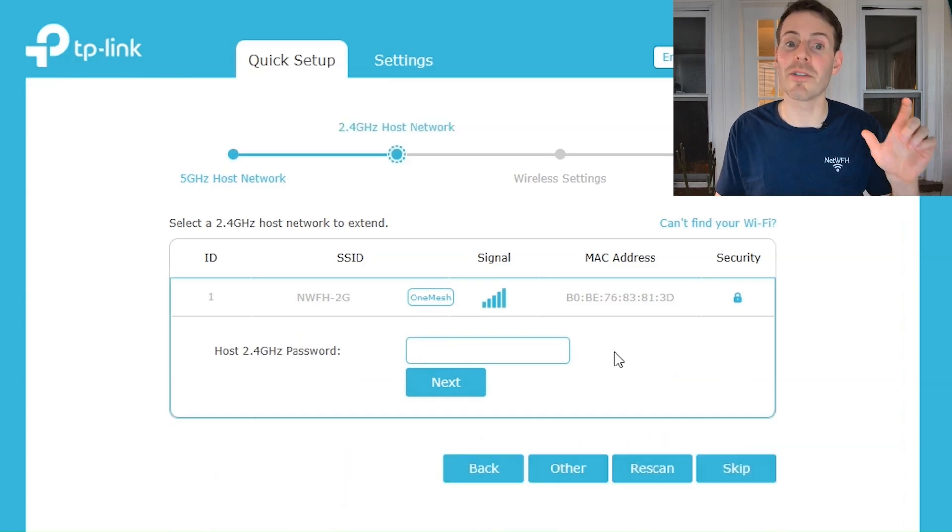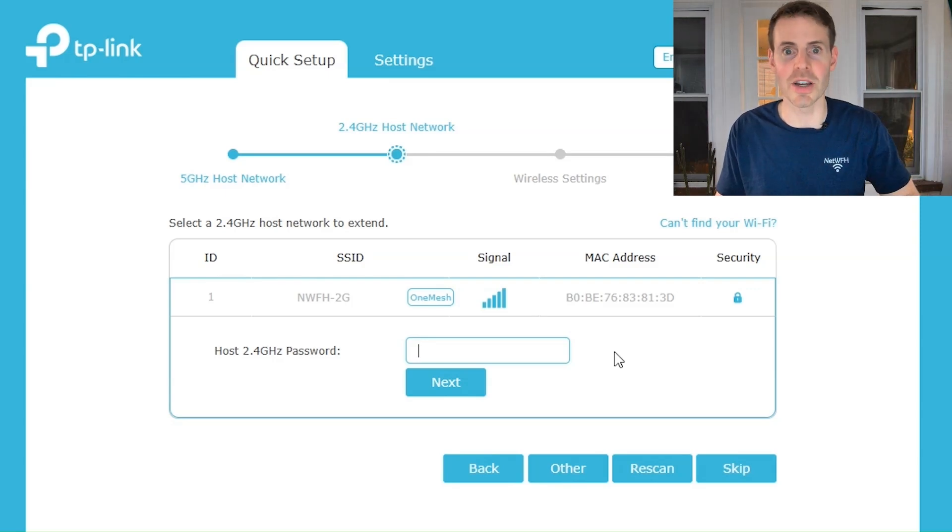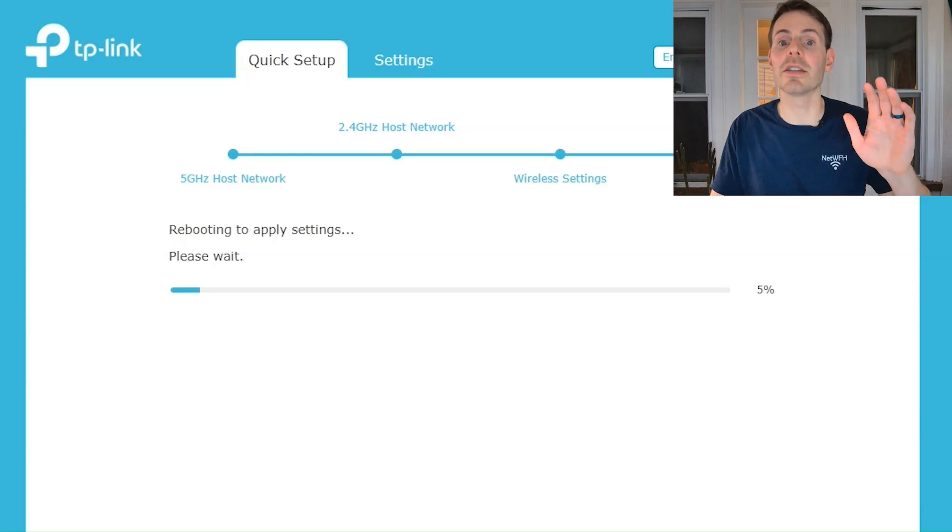I then need to enter the password for the 2.4G Wi-Fi network as well, because this extender extends both the 5G and 2.4G networks. Now that we've entered those passwords, the device is going to reboot and we'll take it from there once it reboots.